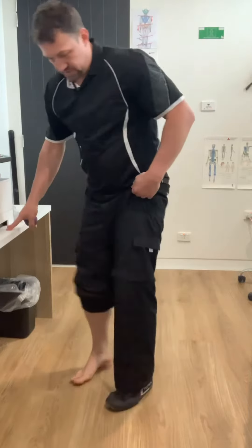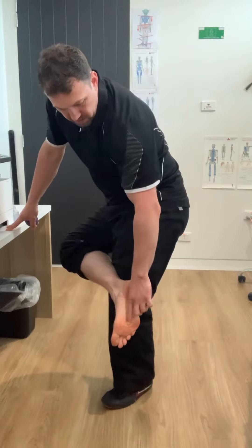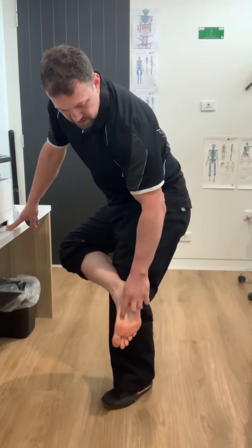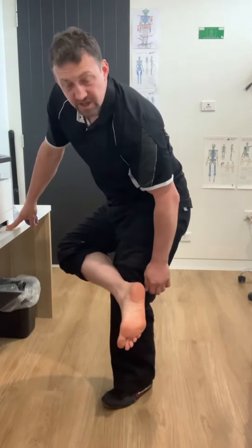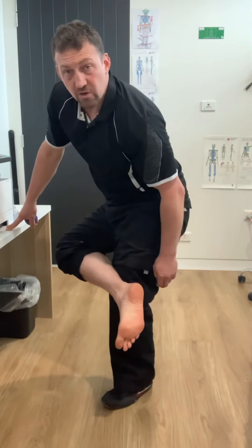I go from the center of my foot all the way to the knuckle of my toes, then the inside arch of my foot to the knuckle, then the outer arch of the foot. The foot has three arches, so we're working on all those arches. The plantar fascia goes from the heel up to those arches, so we work on hydrating that.